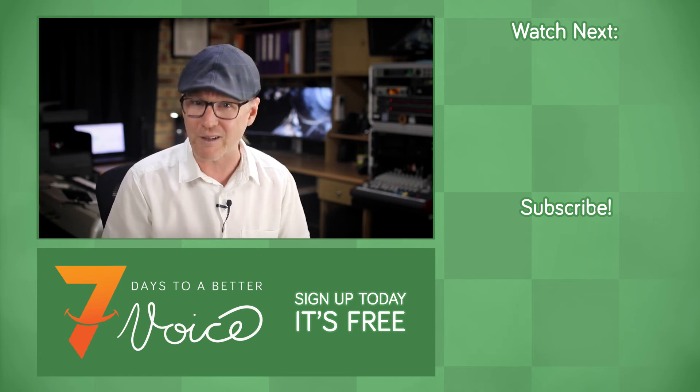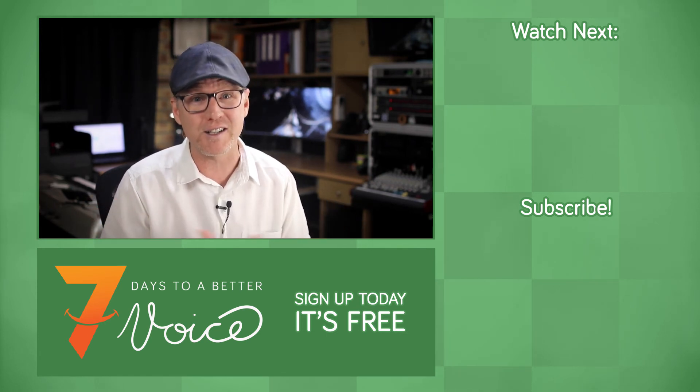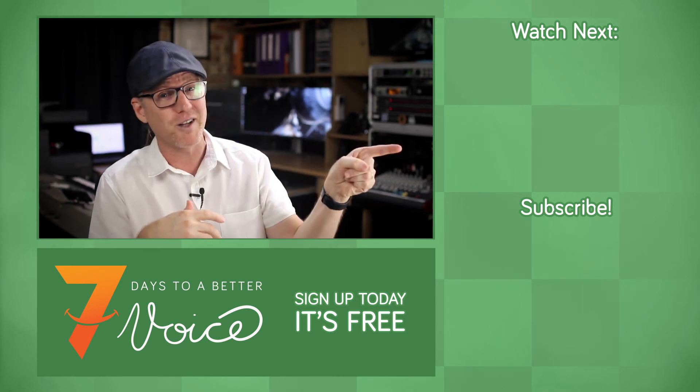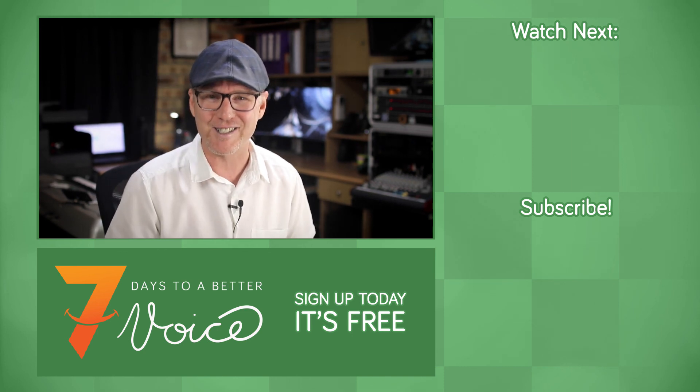If you'd like to learn how to lift your soft palate when singing, or while training and using the inside muscles of the pharynx to do so, then click on this video and I'll walk you through it. I'm Dr. Dan — sing well.